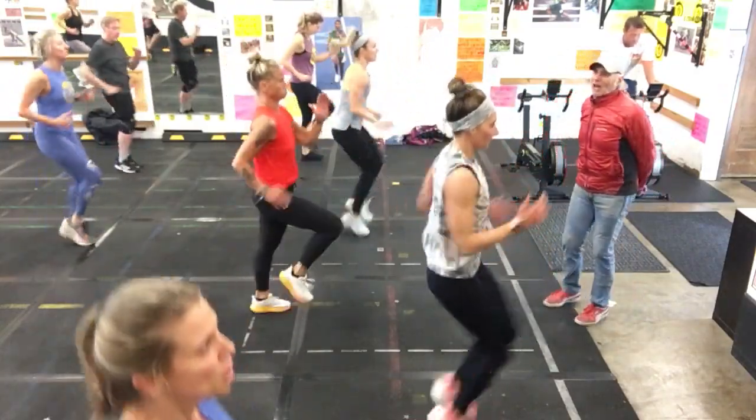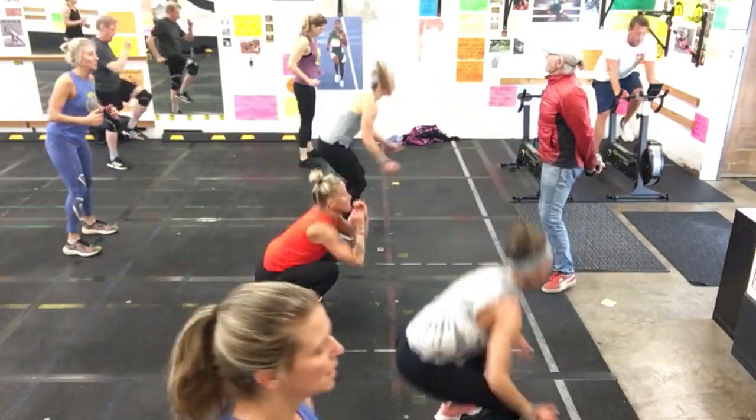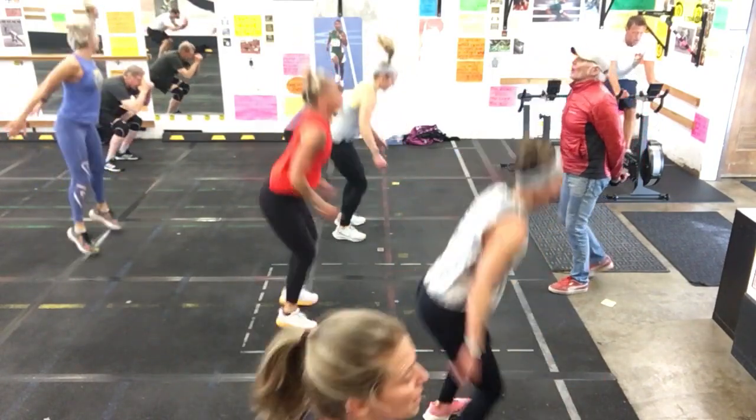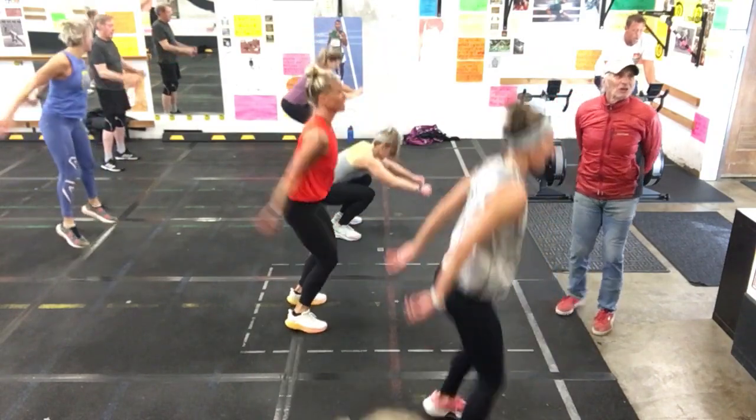And then you're going to bring me home with that flying squat slash jump squat if you want. Yeah, there you go. Smooth. Perfect. Holding good — three, two.